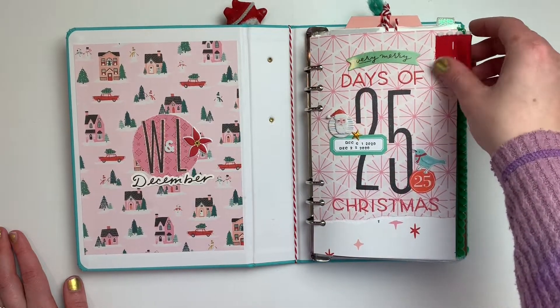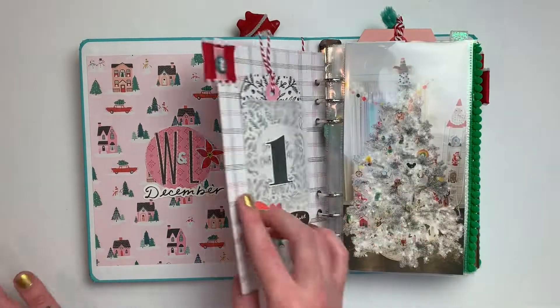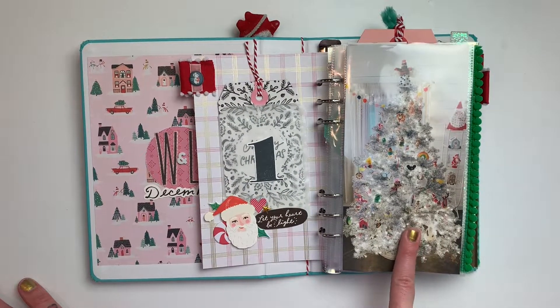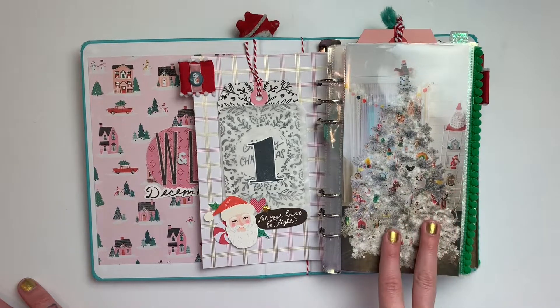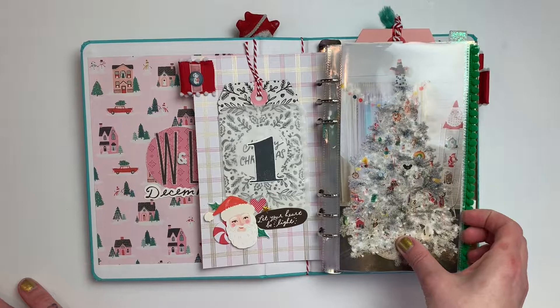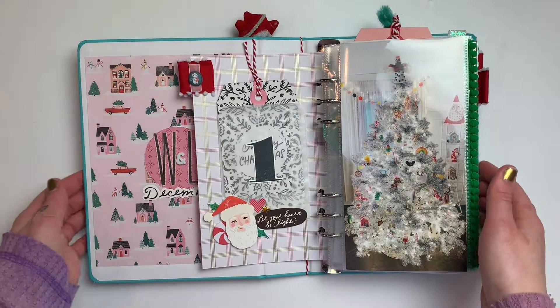Over here we have the title page — the 25 days of Christmas. Mostly everything I use throughout is the Hey Santa collection from Crate Paper, In a Creative Bubble printables for this year, and the Citrus Twist Christmas collection for this year as well.